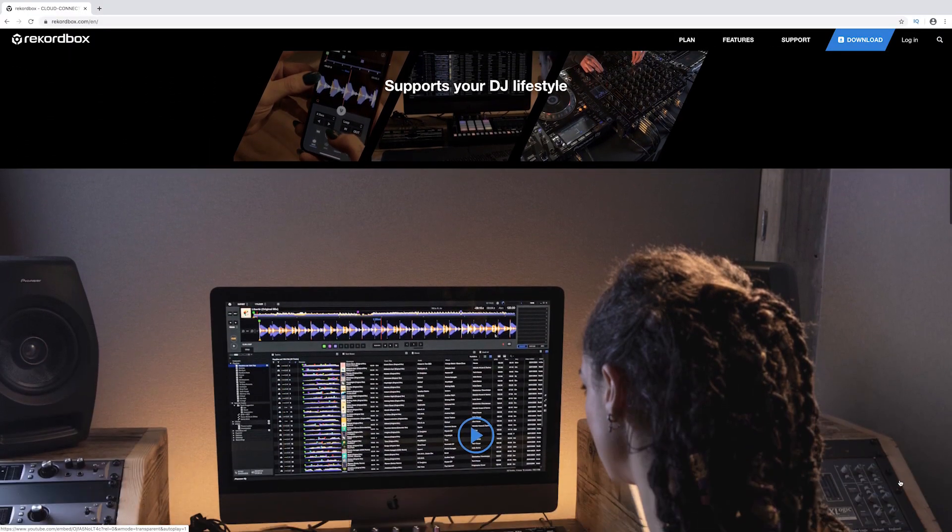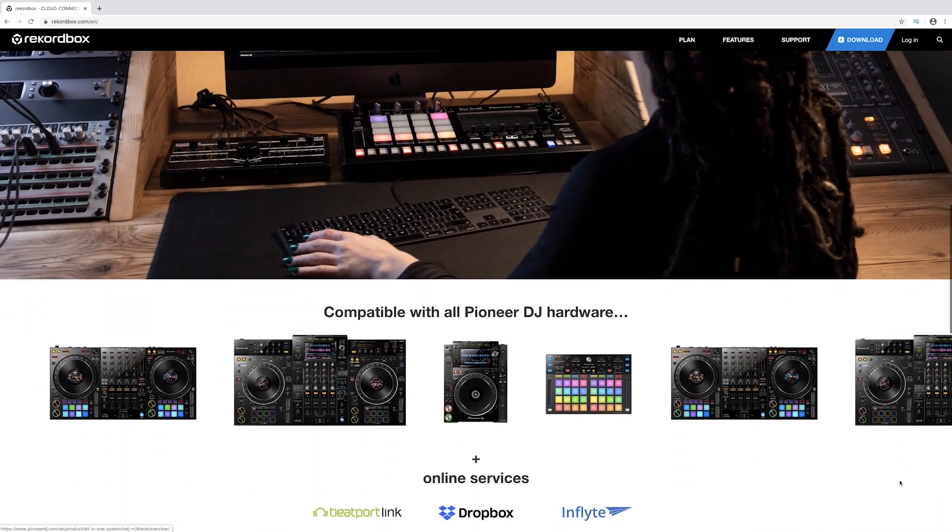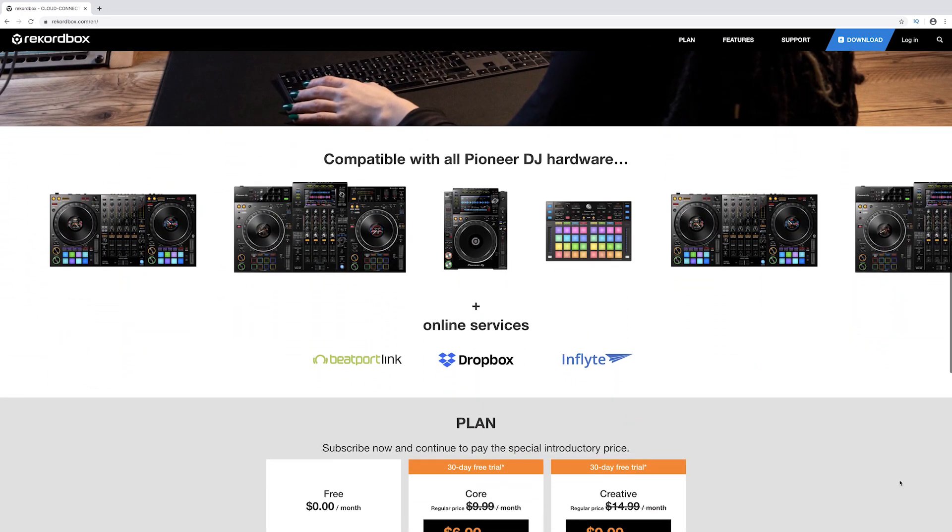Rekordbox 6 is here but this is not a review. I'm not going to do a review just yet because it keeps crashing on me. I don't know if it's the software or the DDJ-SZ and another device I have connected. Just keep in mind that Rekordbox 6 is an upgrade, not an update. When you install Rekordbox 6 you're going to have two versions — Rekordbox 6 and Rekordbox 5. So if you don't like 6 or it keeps crashing, you can still go back to 5.